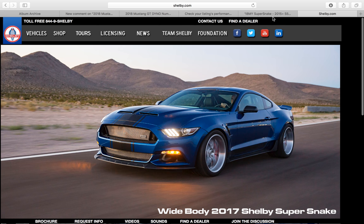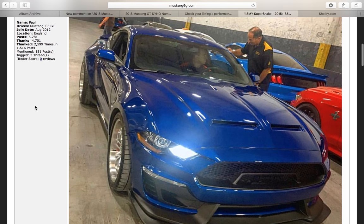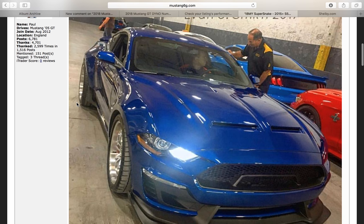What we're here to talk about is the 2018 Super Snake, and there have been pictures leaked from SEMA — here it is. This is the best quality photo we got. Someone probably snuck a picture when no one was looking. Obviously they're over there talking and this guy snuck in a picture.